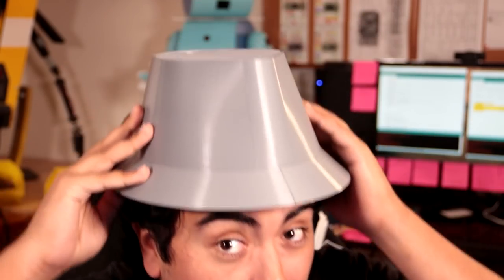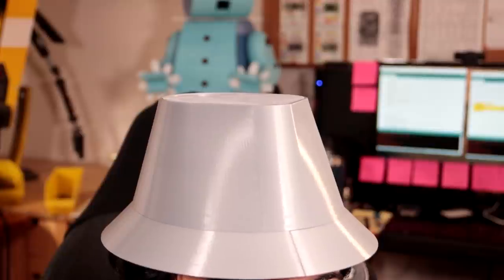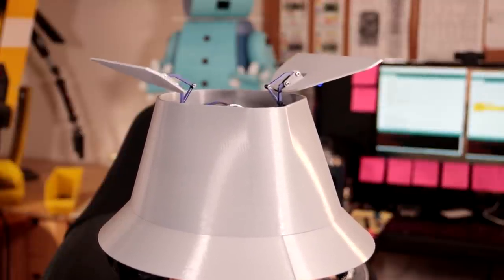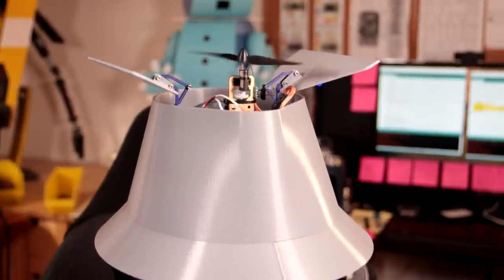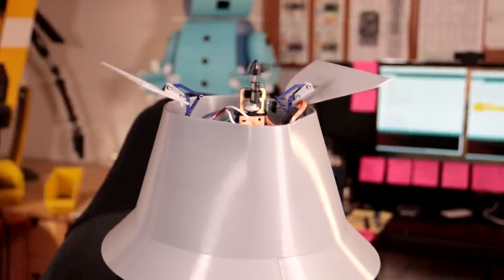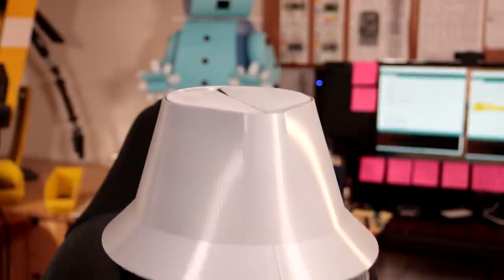Last but certainly not least, one of Inspector Gadget's most useful abilities — let's give it a go. Go Go Gadget Copter! I can't fly with it — it's just a little propeller from an RC plane or something. It was in my junk drawer, but it's a helicopter as far as the show is concerned. I'm very excited about how that works.